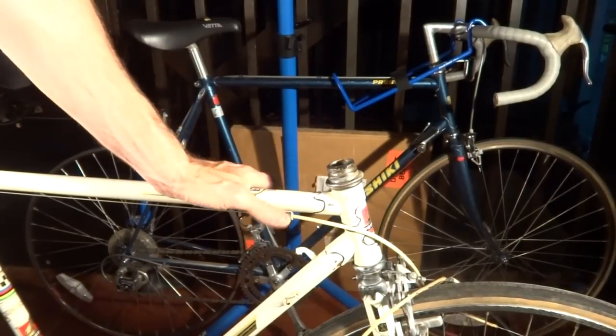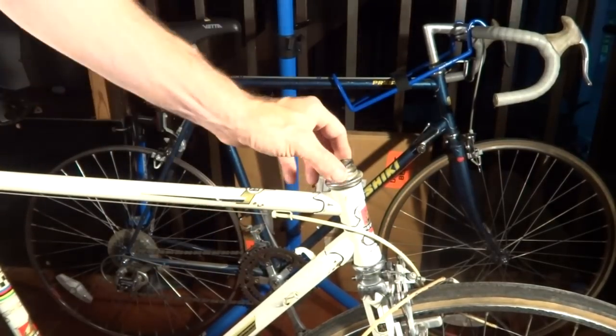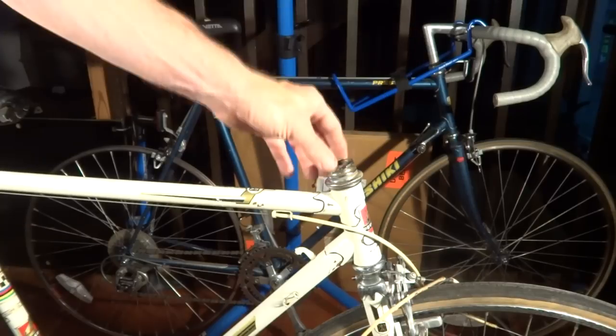Hey viewers. I recently bought this vintage Peugeot road bike. I want to replace the quill stem on there and put some drop bars on there.